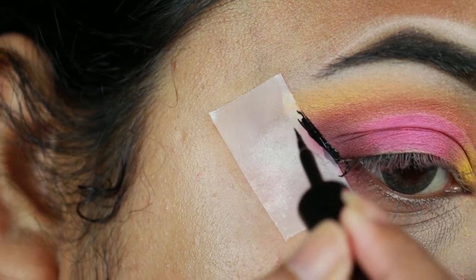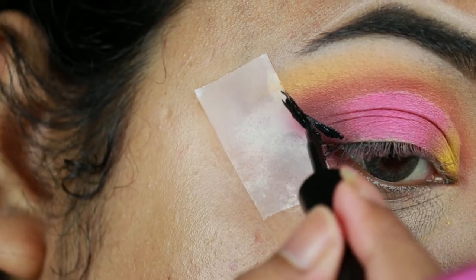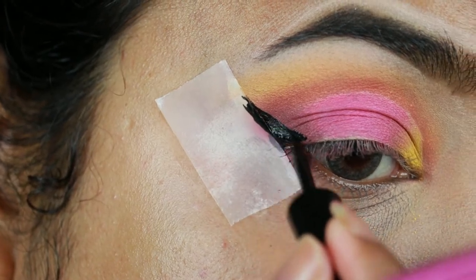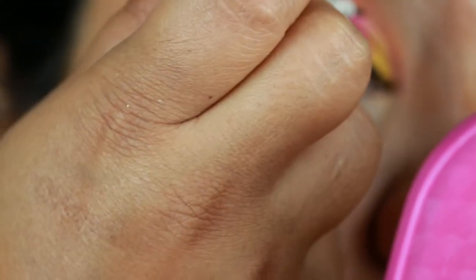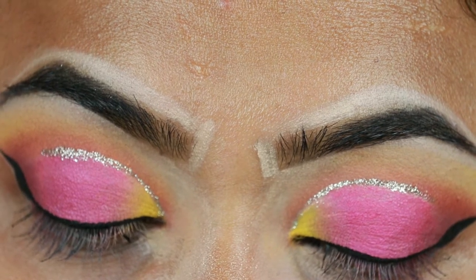I'm just drawing a wing with my Wet n Wild Mega Liner in black. Now I'm applying a glitter eyeliner on the borders of my cut crease — it went out of frame again, I'm sorry. That glitter eyeliner is from Amazon India — I'll link it in the description bar below.